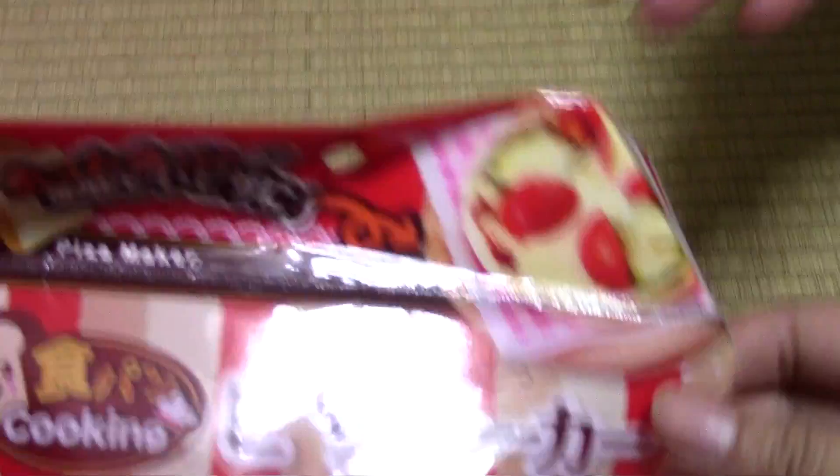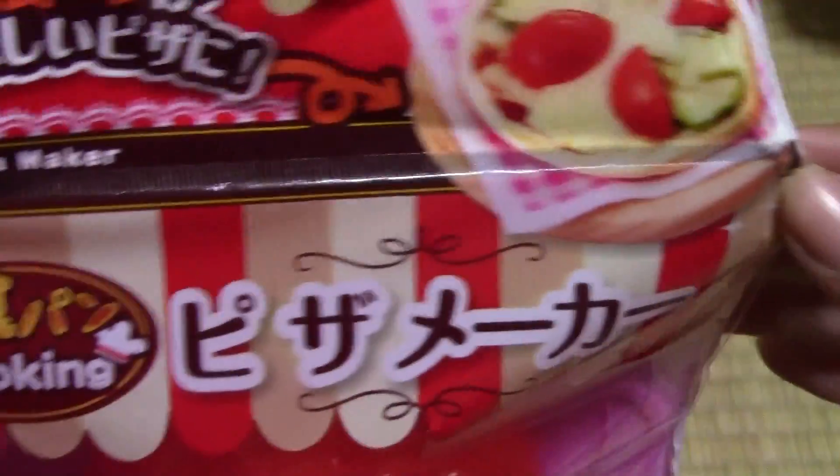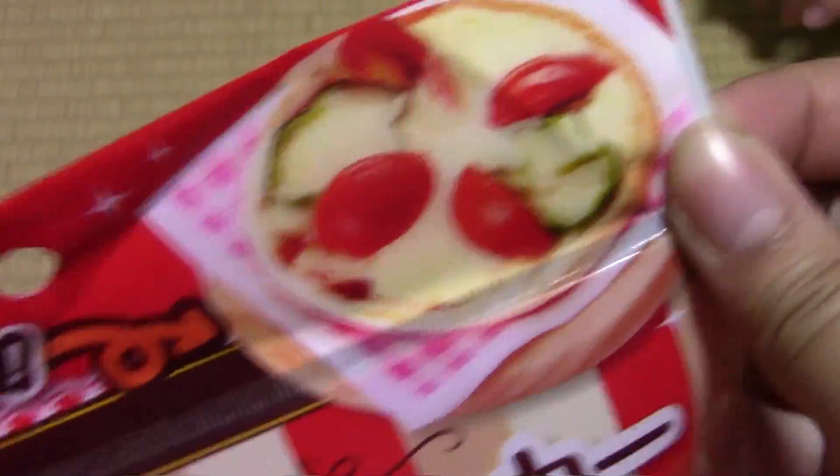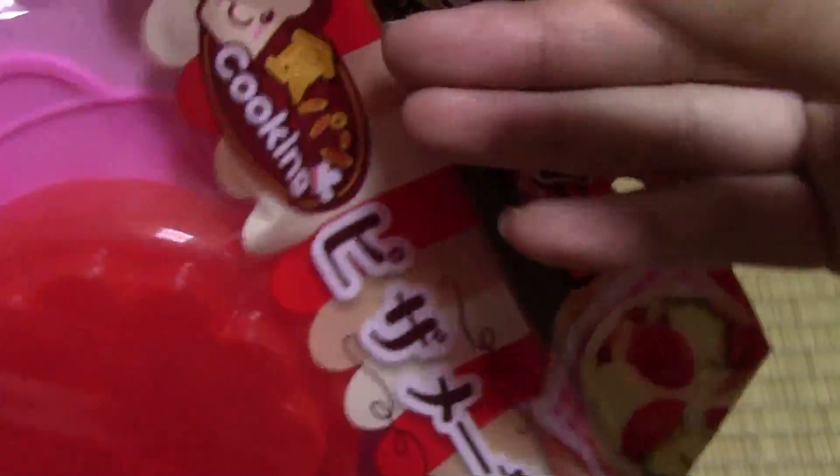And this is the last one we got — I think there were a couple more that we didn't buy. But this is a Shokupan Cooking Pizza Maker, and it uses bread again. Pizza!